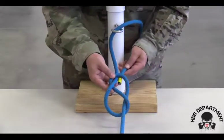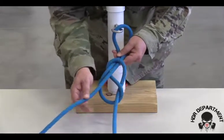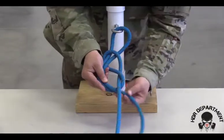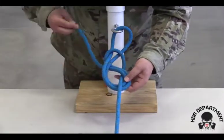I'm going to take my working end and railroad track all the way through the figure eight, ensuring the rope stays flat and parallel all the way around, following the exact position of that other rope.